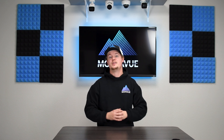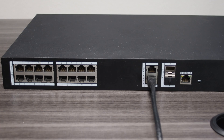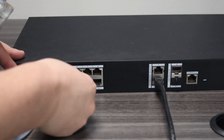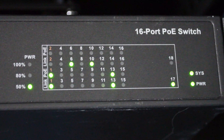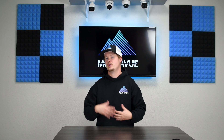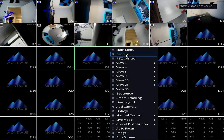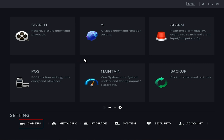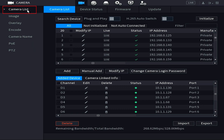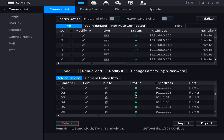Once all NVR cameras are up and running and the network cable is connected from the NVR to the PoE switch, plug all remaining cameras into the PoE switch. Check the indicator lights on the switch — one light indicates power and another indicates signal, so you want both active. Once cameras are on the switch and visible, head to the NVR interface: right-click on the live view, choose Main Menu, go to Camera in the lower left, then select Camera Registration. Note that on newer firmware this may appear as Camera List.